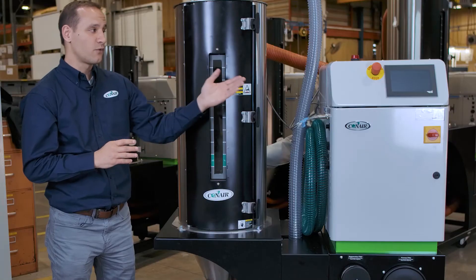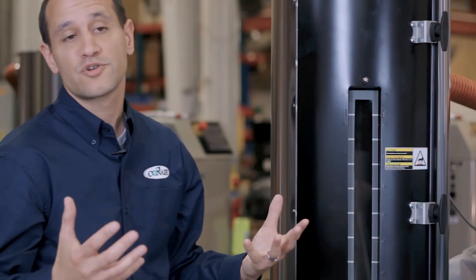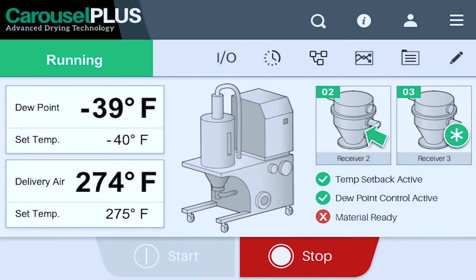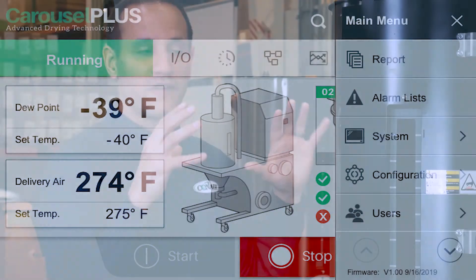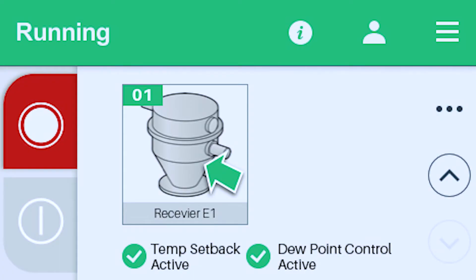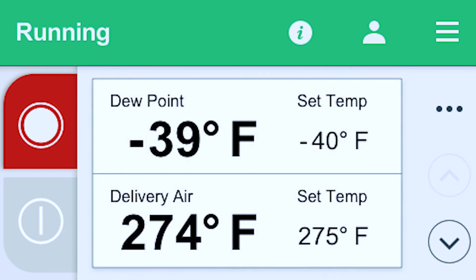Just like all Conair controls, the DX dryer follows our unified control platform, available in two packages: the Plus and the Premium. You can get a four-inch controller or, as you see here on this DX25, a seven-inch premium controller. The premium controller gives you a larger touch area and more features — including the ability to load the hopper and load the machine. The four-inch Plus control is very easy to operate and puts just what you need at your fingertips; if you're used to push buttons and LCD screens, the four-inch control is probably just what you need.